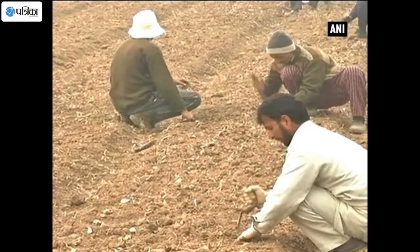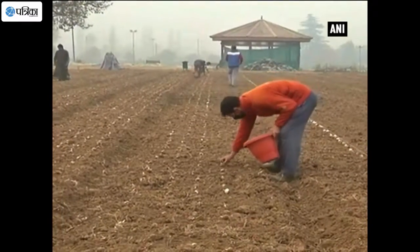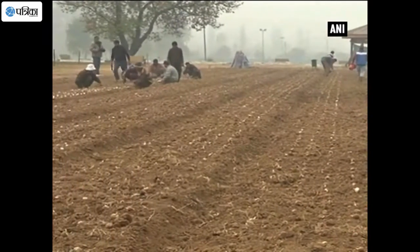We can make progress with the tulips soon. We would like to make this garden more and more beautiful.